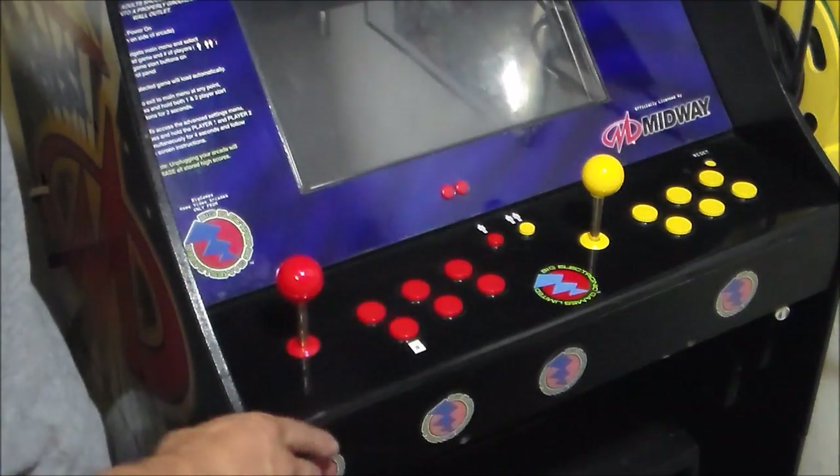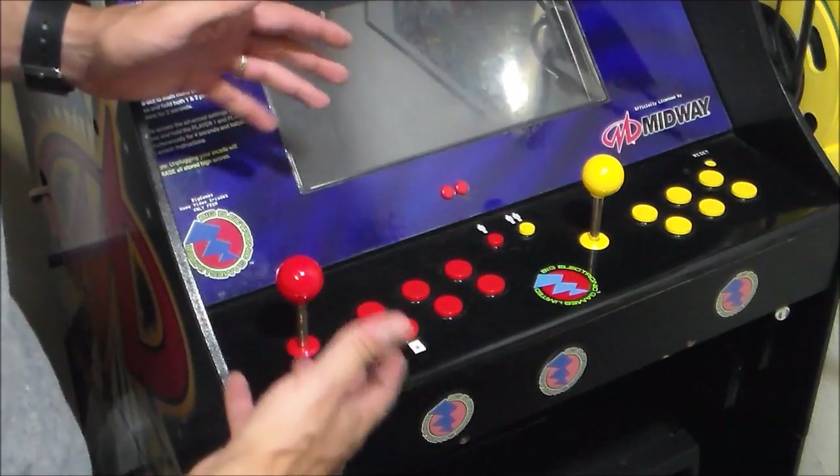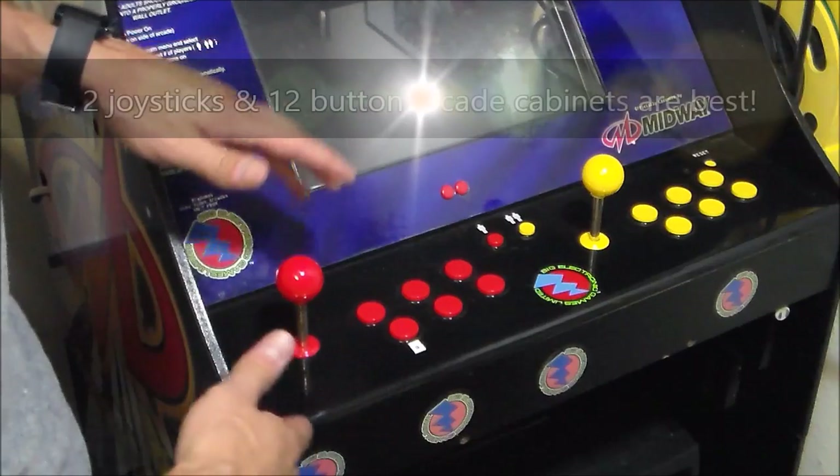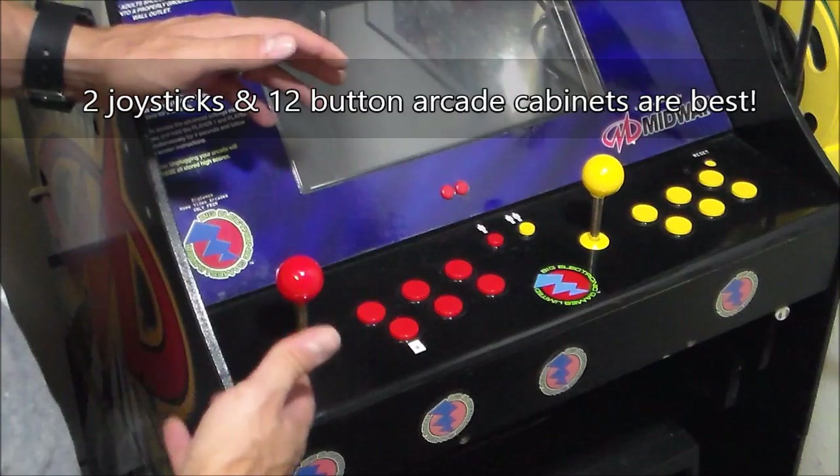Step one is to go to an arcade service center. Usually they're throwing out old arcades. You could probably get a cabinet for maybe around 50 to 100 bucks. I know this because I used to work for a pinball arcade repair center.